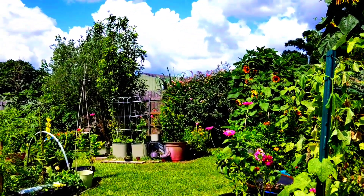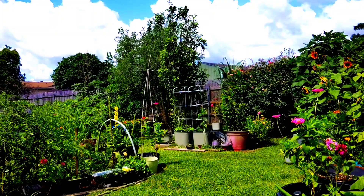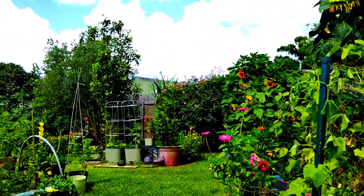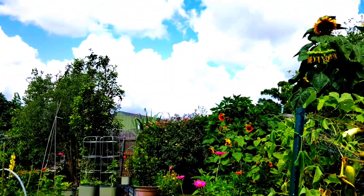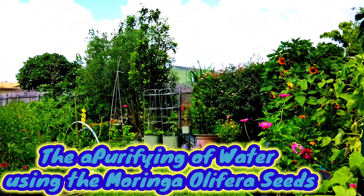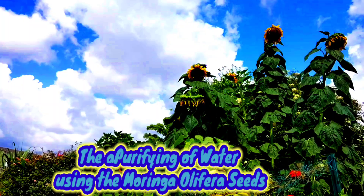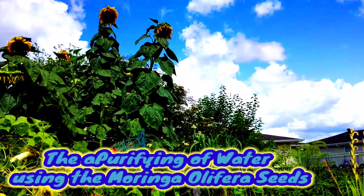Good morning everyone, this is Linda and this is my view. I stopped in today because I wanted to share with you all the purifying of water using the moringa oleifera seed. Does it work? Let's go.